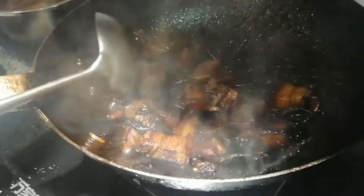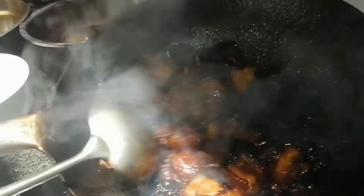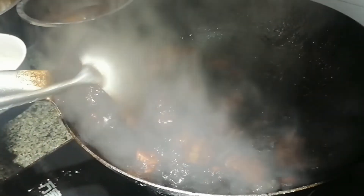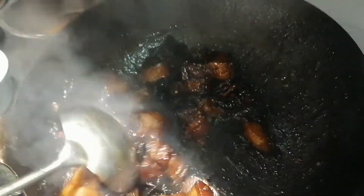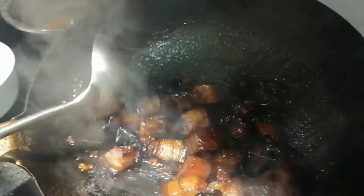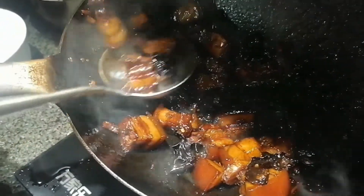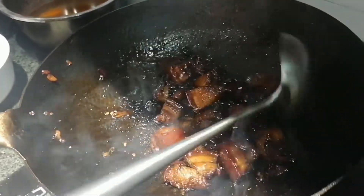Now we can see all the beer has been absorbed. That's the sugar making the effect of coloring this pork belly and making bubbles all around like this. All the pork has been colored by the sugar — we use no soy sauce, not even a drop, only the sugar to color this pork belly.